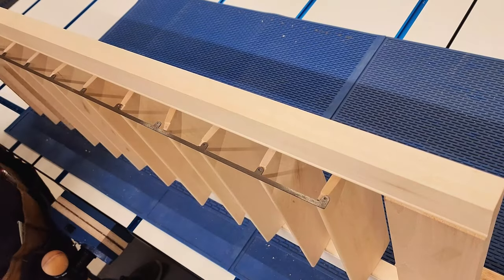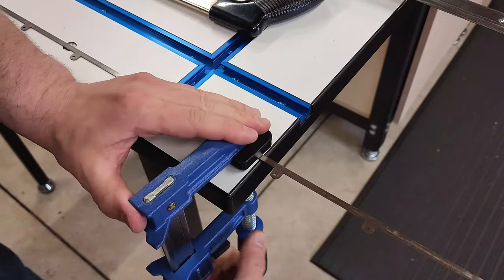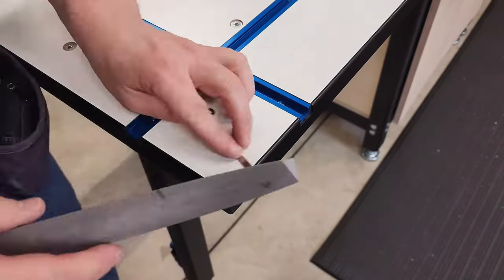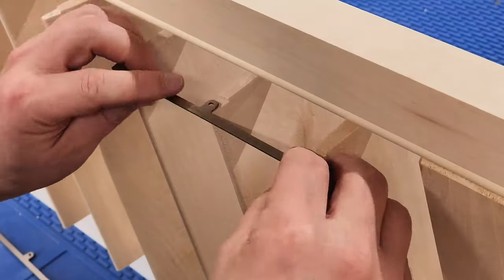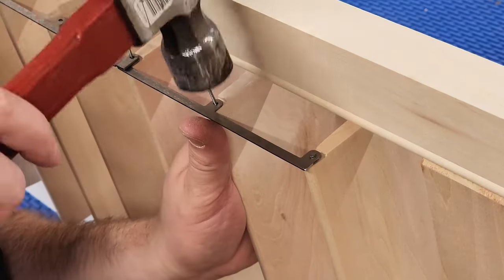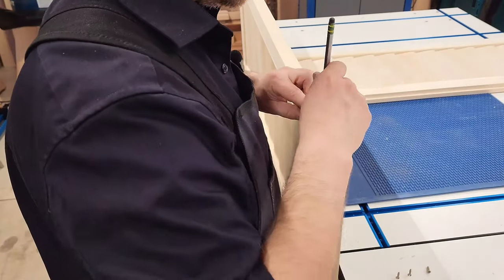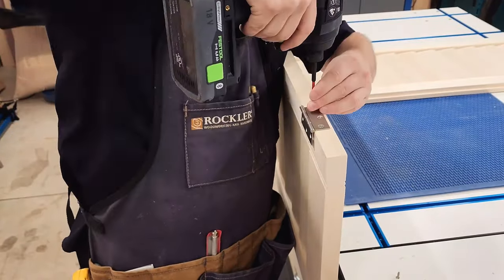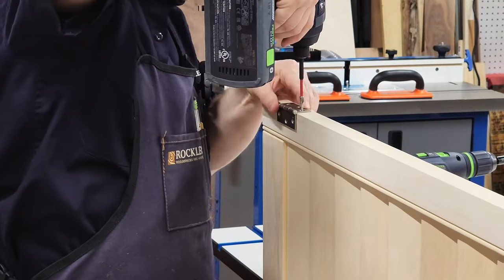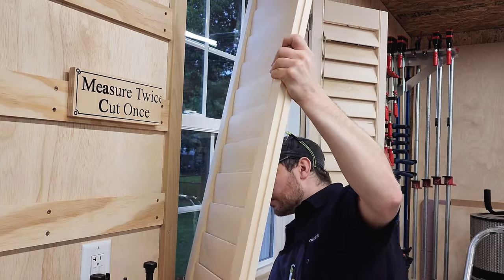Now we measure out the hidden arm length and trim it. I used a hacksaw and then filed the sharp edges down so they were smooth. Then I secure the arm in place by gently tapping nails into the tiny hole we drilled with the jig earlier. All that's left is to add some hinges and hang the shutters. The plans include a list of many options for hinges to suit your mounting needs.